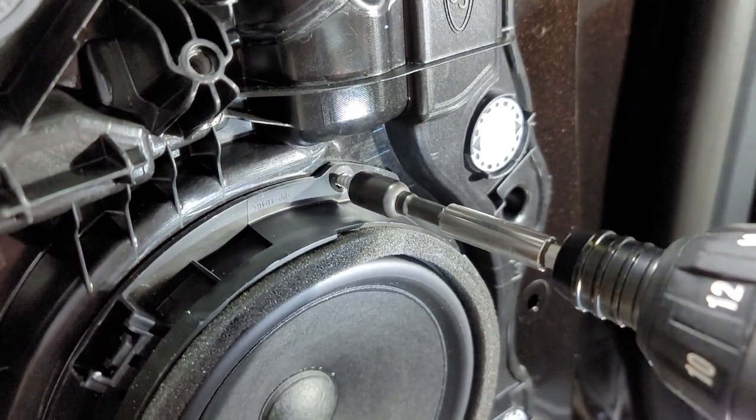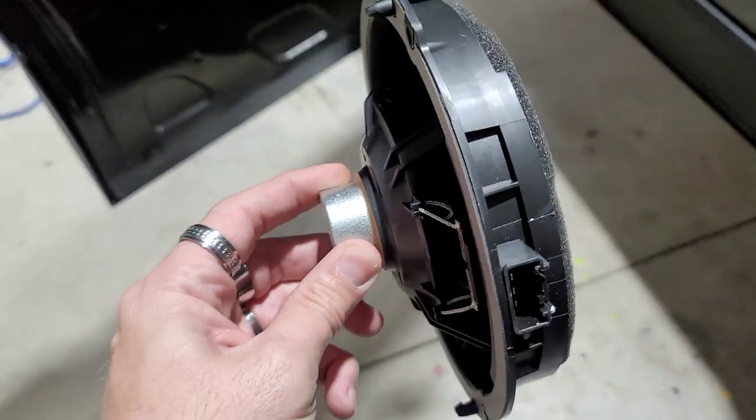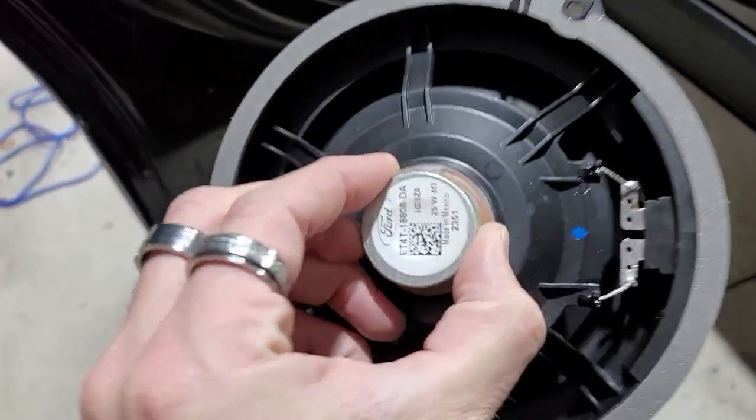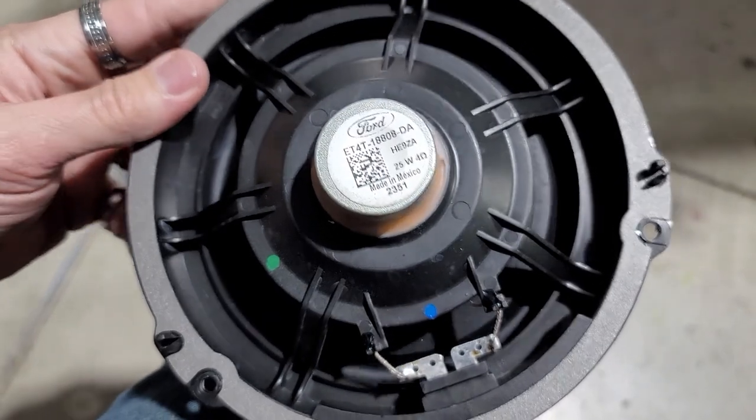The bolts on the factory speakers are a 7mm. This is your factory speaker from Ford — look at the size of that magnet. It's rated at 25 watts at 4 ohms.